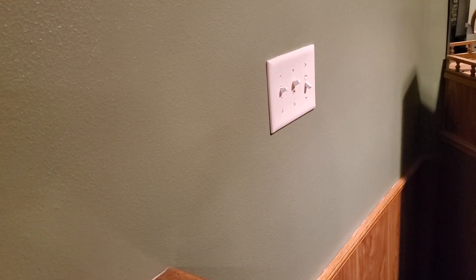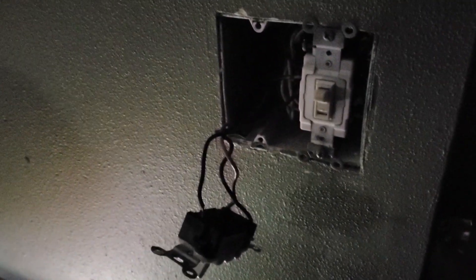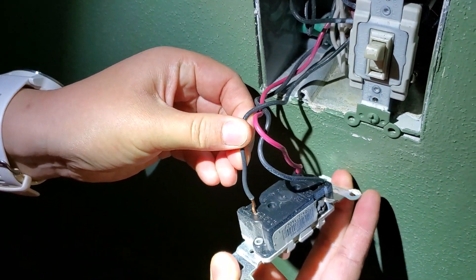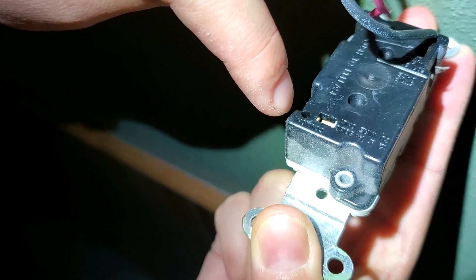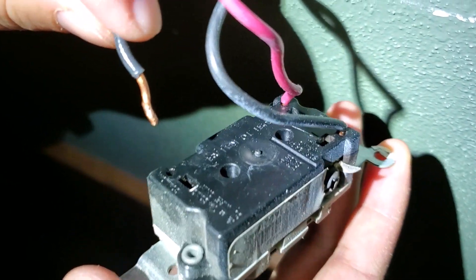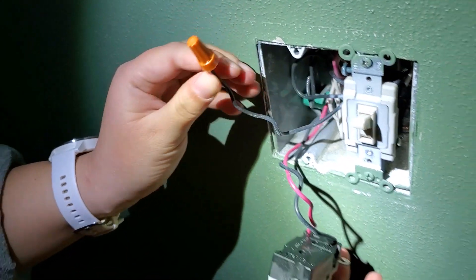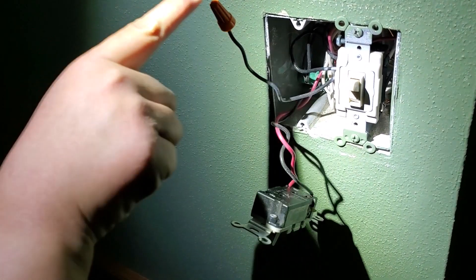The power is off and I double-checked. Here are the two three-way switches. As you can see, it says 'common' right here - this is the common line of the switch - and these two are the travelers. To test which switch is the first, I need to disconnect the common cable from the switch and protect it with a wire nut. I'll do the same to the other switch, then turn the power back on to test whether each cable has power.